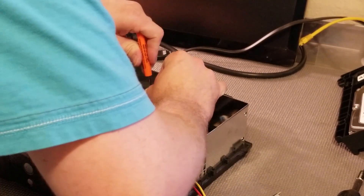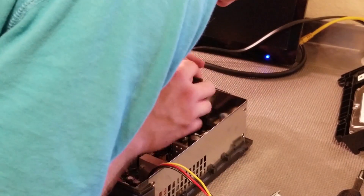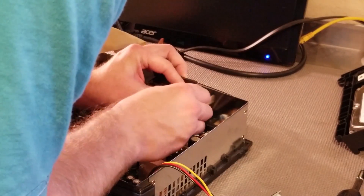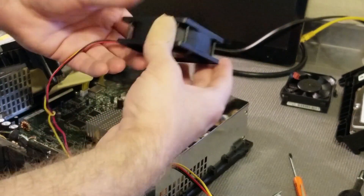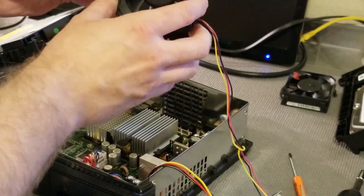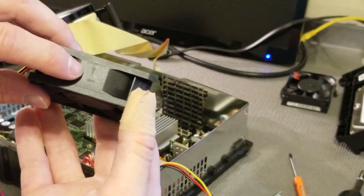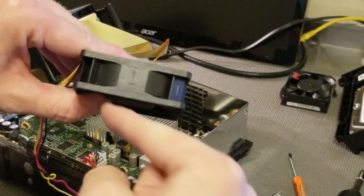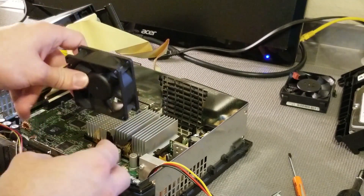I'm just going to apply some pressure, pull up, move to the other side, do the same thing. It's still kind of stuck in so I'll do one more quick adjustment and the fan comes free. So airflow is going to go the same way — you've got little arrows on the fan. Airflow is going that way, the fan is spinning this way. Air is going to be going out the back of the Xbox, so we just want to match what the stock fan was doing before.